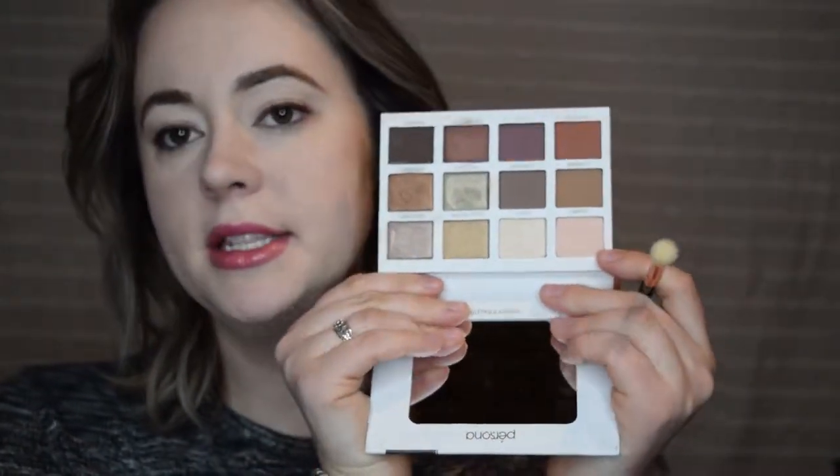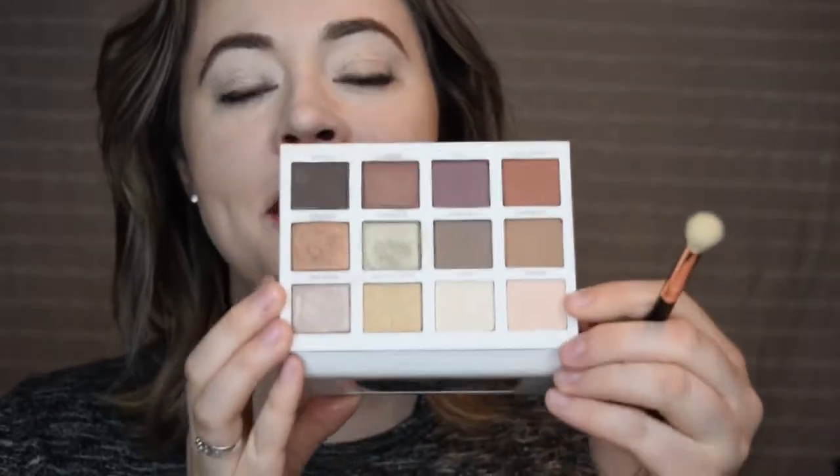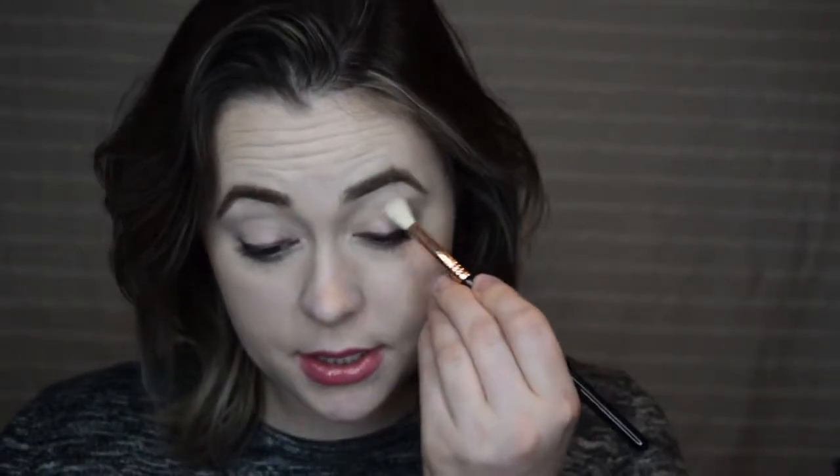So I'm going to go in with the shade Humble — it's the first shade on the top left. It's kind of just like a peachy skin tone color.